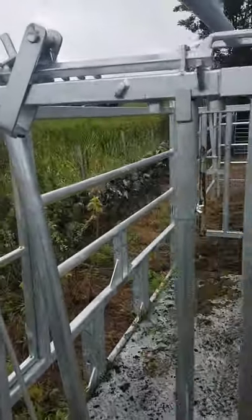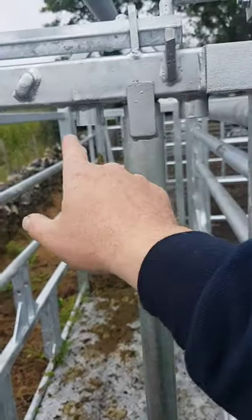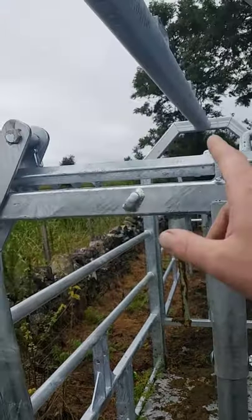You've got three different positions here for different sized animal heads, and you've got your quick release up on top.